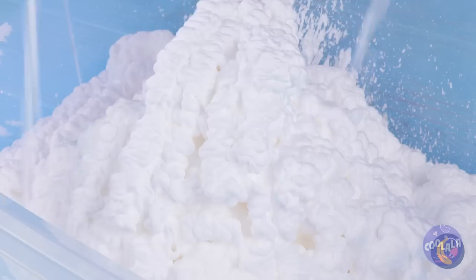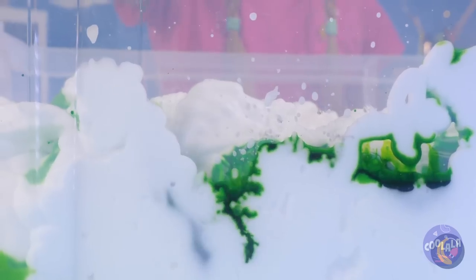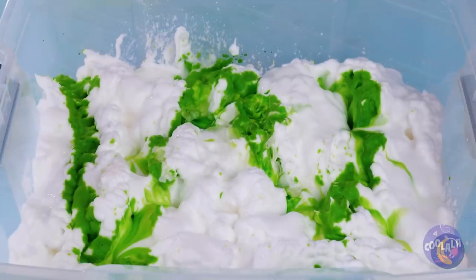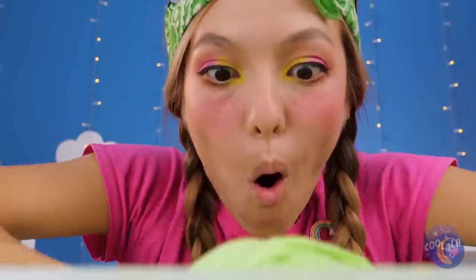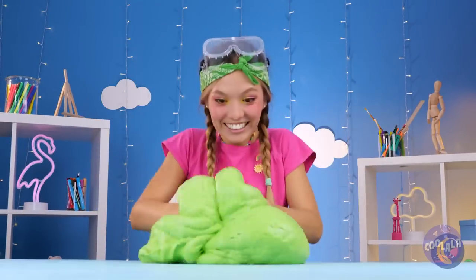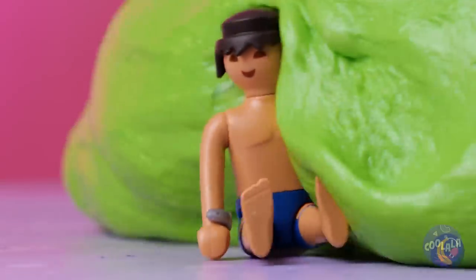But in our next corner, we've got shaving cream. And that's not all - pour on that glue. A little food coloring won't hurt. And some hand soap. Mix it all together. Now it's time to really get your hands in. Almost forgot the best part - the prize inside. We've got enough slime for the whole toy box.